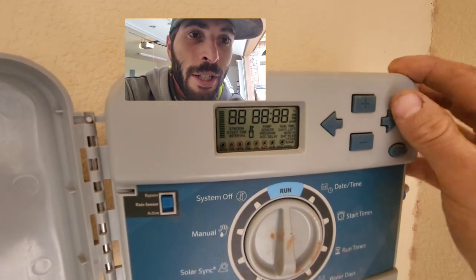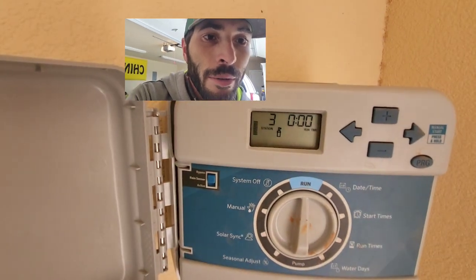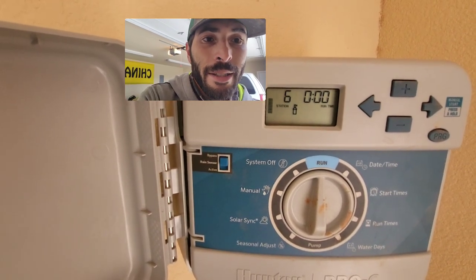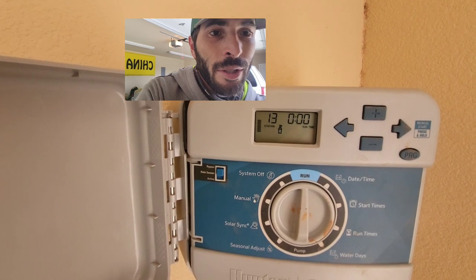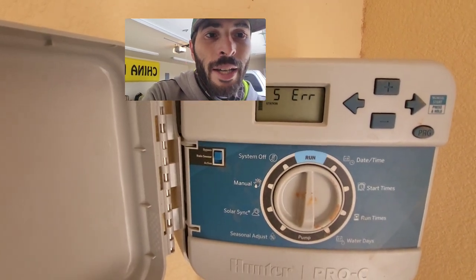When the screen changes, you hit the plus button and it's going to send voltage through every single zone. Any zone that has an error — a shorted solenoid — it's going to tell you which zone that is. It's going to go through every single one. We have 11 zones. We might get a mixed reading because we have an add-a-zone on this controller, but it's showing zone 5 has an error.